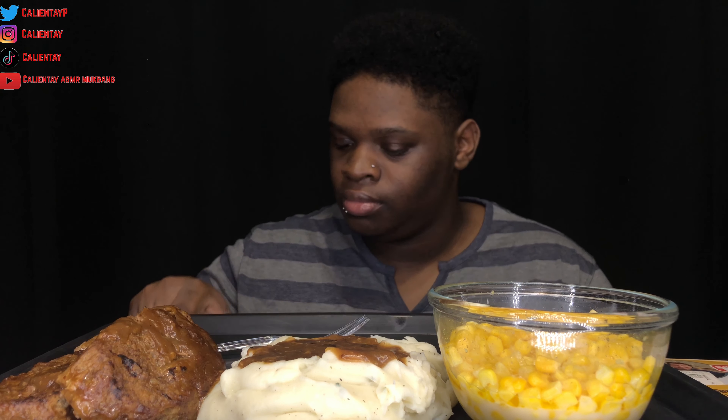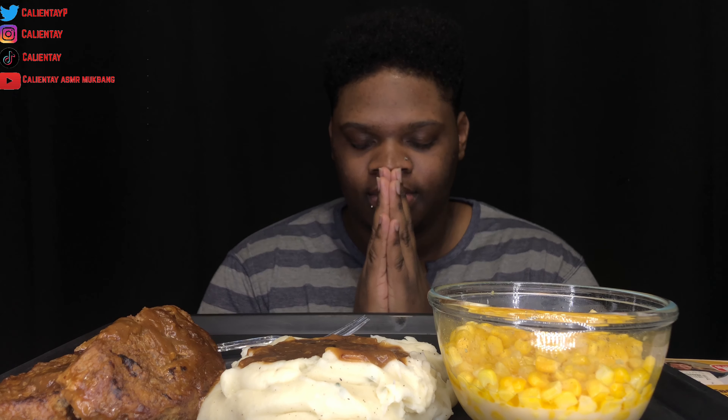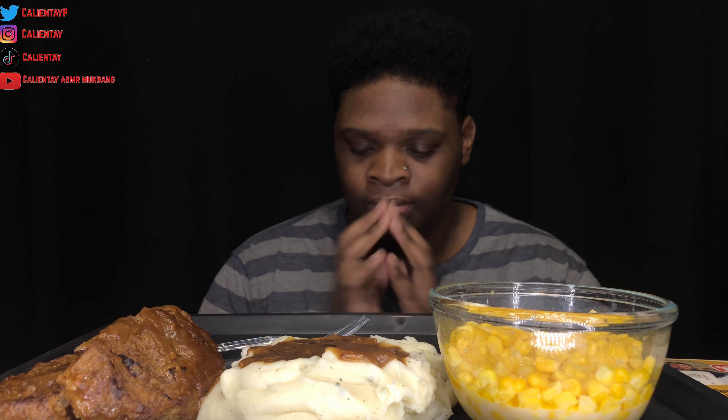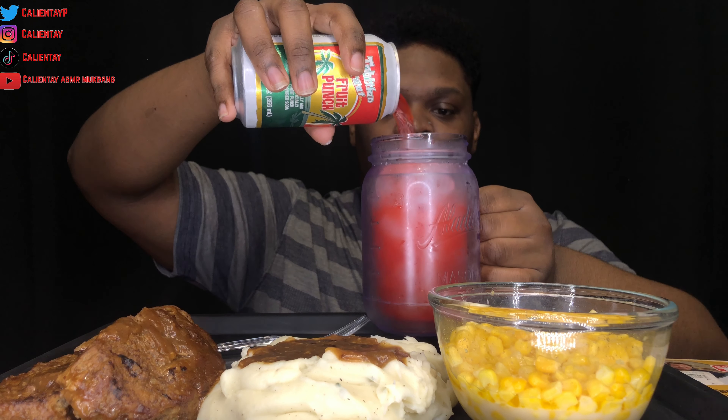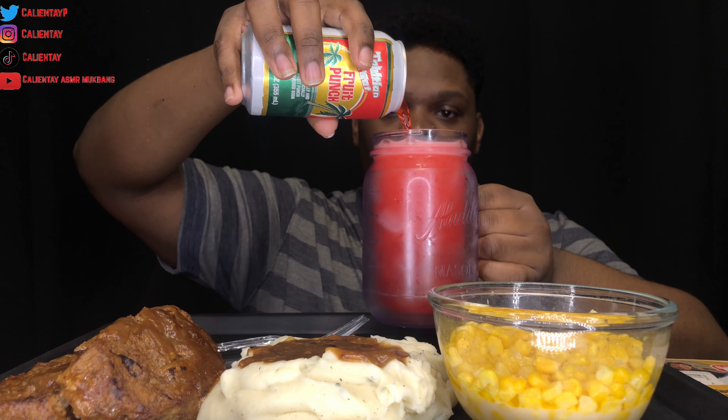Hi guys, welcome back to my channel, and if you're new, welcome! Today I just have some meatloaf with gravy, mashed potatoes and gravy, and some buttery corn. I also have some fruit punch Tahitian Treat. I made this meatloaf yesterday — I was gonna make a video but I got tired. This fruit punch is so good.